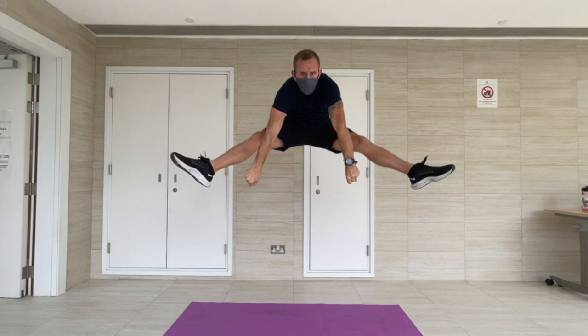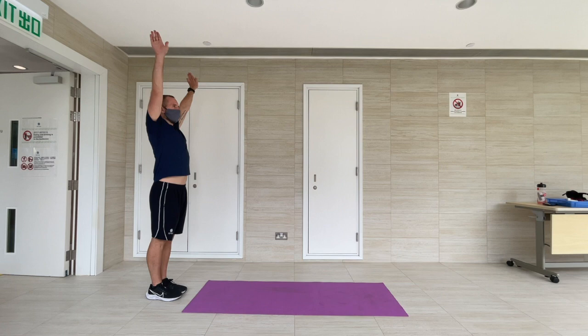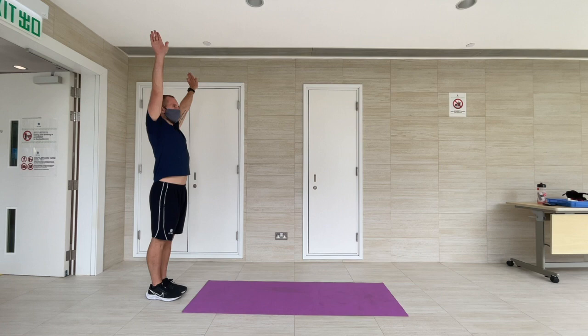To perform a forward roll, start off in a standing position and then tuck down, bringing your knees into your chest. Place your hands on the floor and tuck your head down, then extend through your legs into the roll, finishing in a standing position.